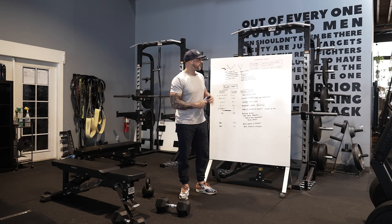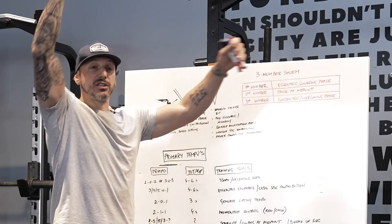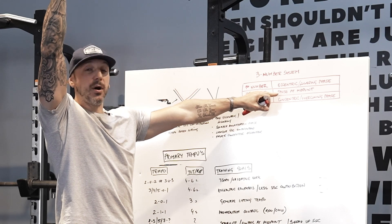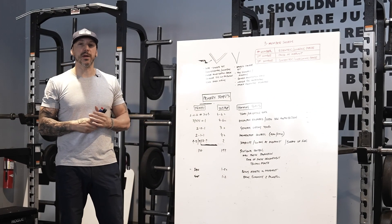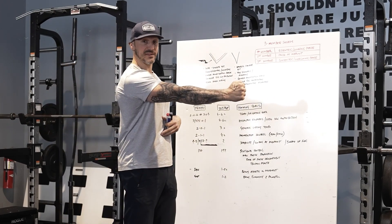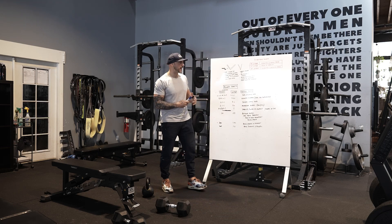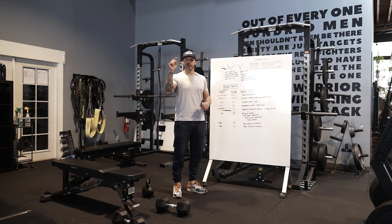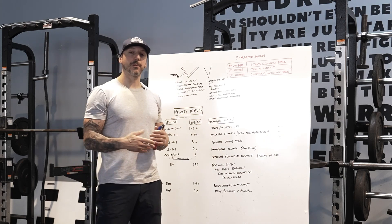One thing to consider: on a chin-up, you start in the concentric phase — that's why I say lowering phase. So if it's a three on a chin-up, the three-count is lowering down, then a pause would be at the top, and the concentric is pulling up. Same thing with a row — the concentric on a row is pulling in, the lowering phase is extending out. If I wrote in a program eight reps at two, zero, two, that would mean two seconds lowering, no pause, two-second concentric.